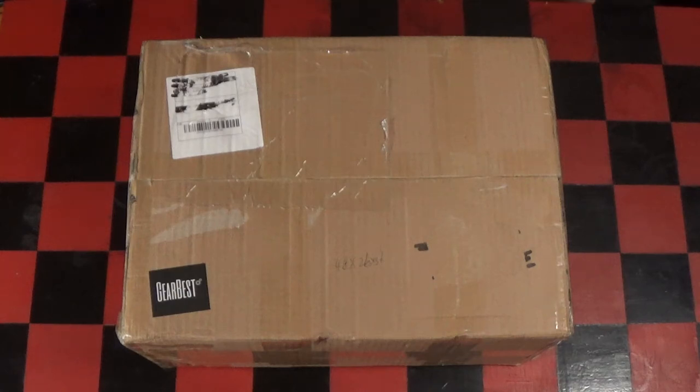Hey guys! Welcome to my first unboxing video. Last week Gearbest reached out to me on Thingiverse and asked if I would be interested in reviewing one of the 3D printer kits, the Prusa i3 based TiVo Tarantula. I told them if I'm allowed to tell my unbiased opinion, I'm all up for it.